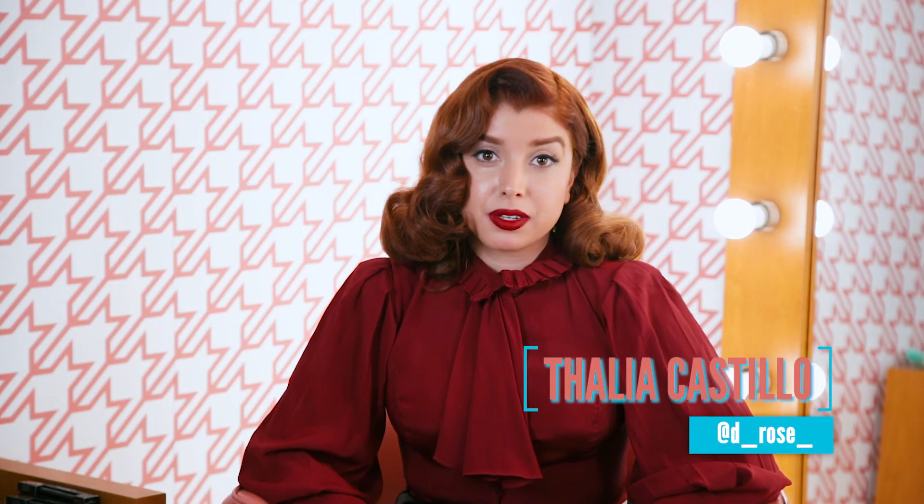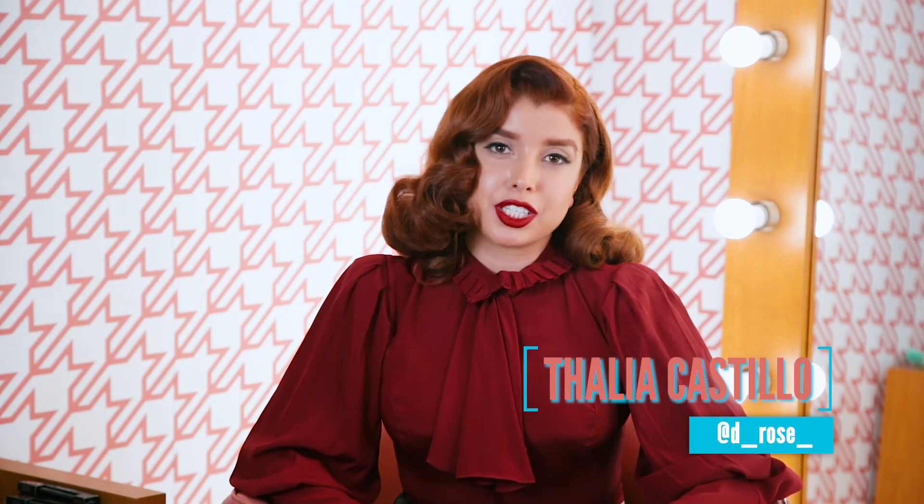Thanks for watching my tutorial. Once again, my name is Talia. Check me out on Instagram. Also, keep your eyes peeled for the new eyebrow products that are coming out soon.